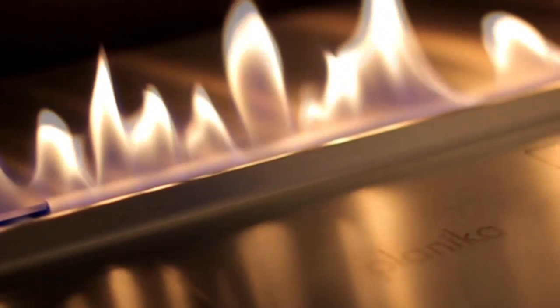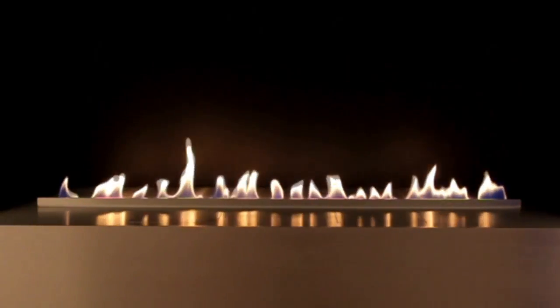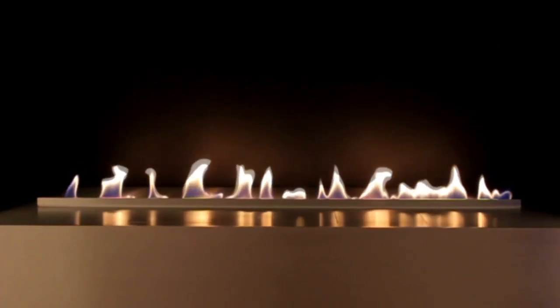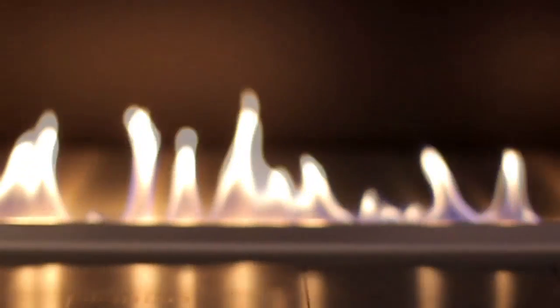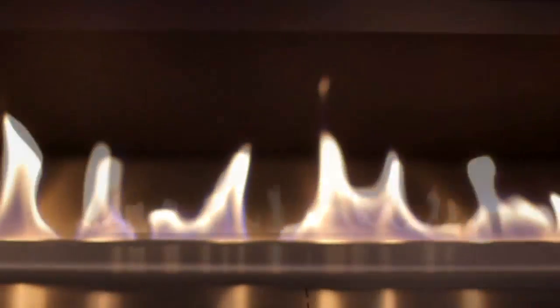FireLine Automatic by Planica is a revolutionary fireplace that can be operated with a remote control. It runs on bioethanol, does not need a chimney or any hard connection, and is perfect to mount into the wall with or without a steel casing, or it can be used as a see-through freestanding fireplace.